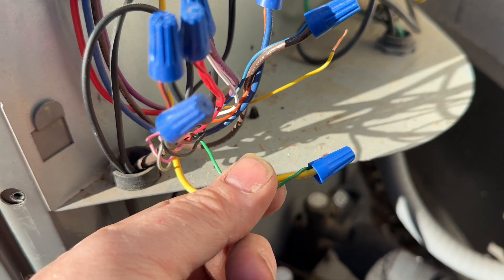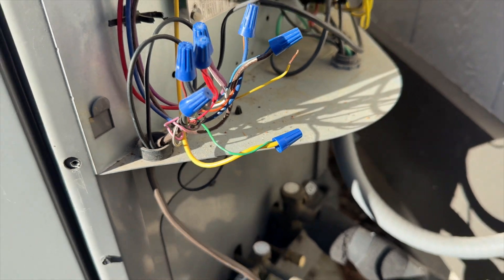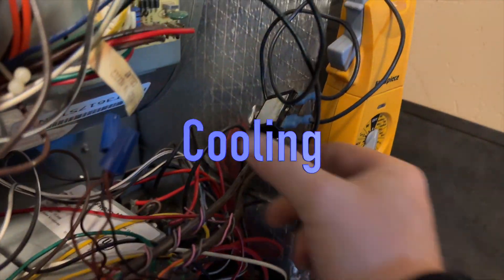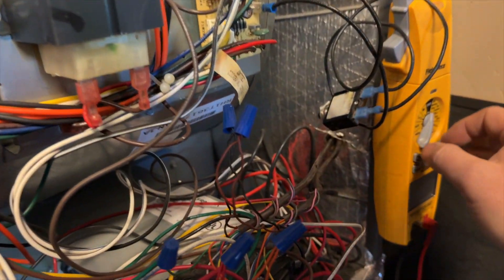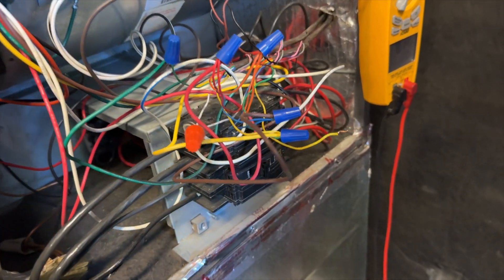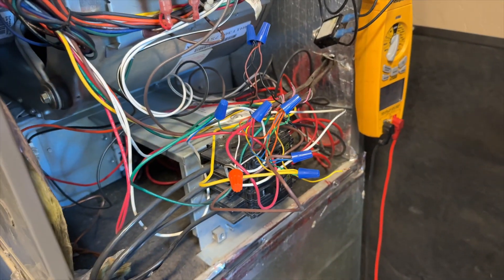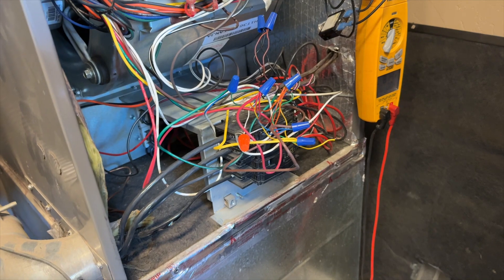We're now using the green wire for Y and switched it on the indoor unit too. Calling for a fan — it just immediately popped. This thing isn't working. Thankfully the thermostat resets itself when it detects a surge, but we got about eight amps going through there. We're going to check out that outdoor unit — I think there's something wrong with it, there might be that board. Apparently that board has been replaced before, so I'm going to try bypassing it and see if we can get this to work.